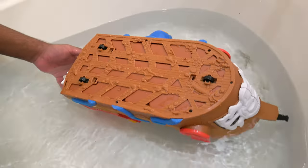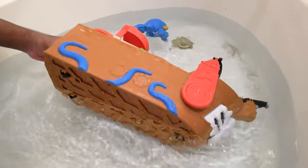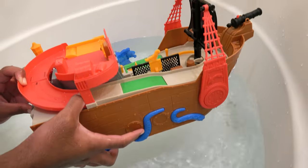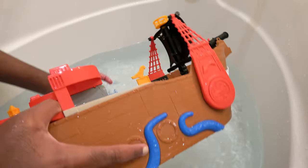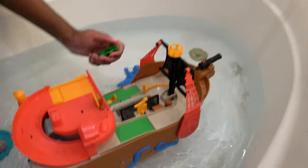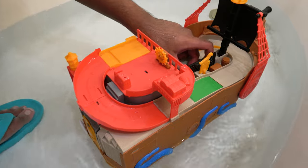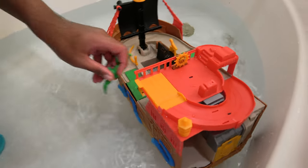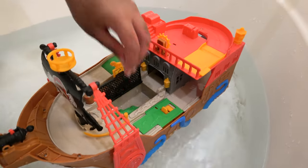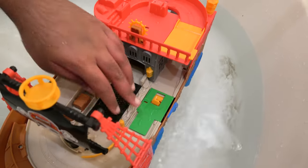Oh no, the boat got turned over. We'll turn it back up — the crocodile also got lost in the water. The crocodile is now going to go back into its area. We'll close this up so we can dump it in the cold water.